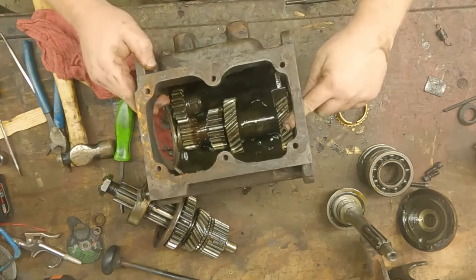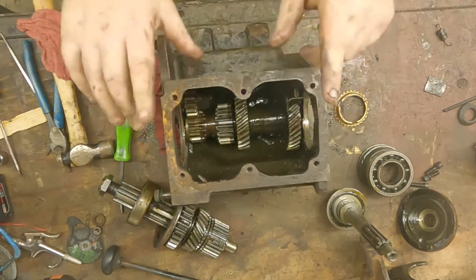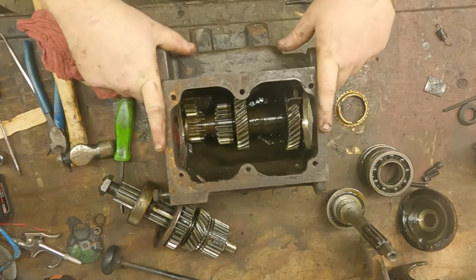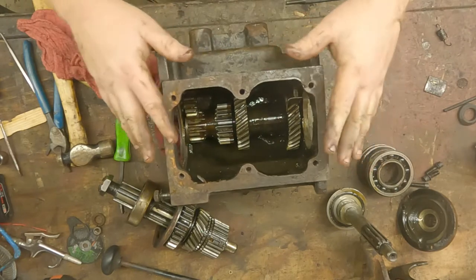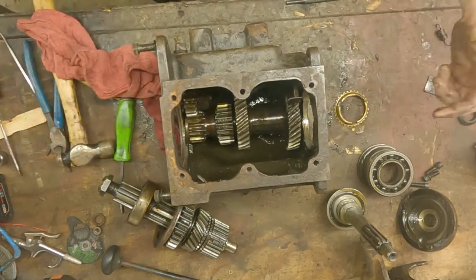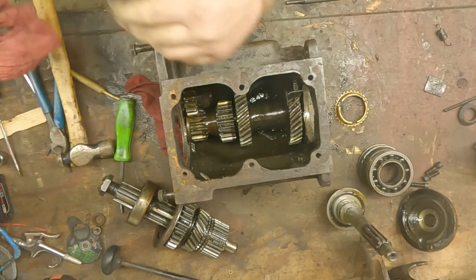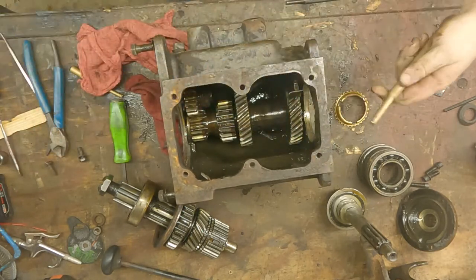Next is going to be the main shaft — this is going to have your pin and then there's going to be a lot of needle bearings. I don't exactly know how many but I think it's close to a hundred little needle bearings stacked in there, and the shaft goes through. It's going to be fun to put the new one in.